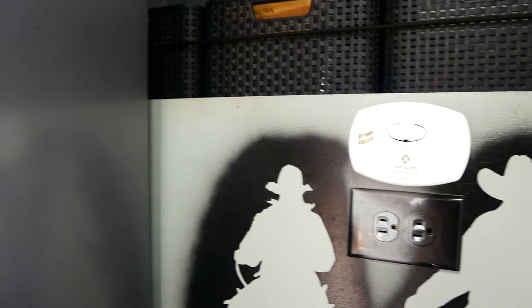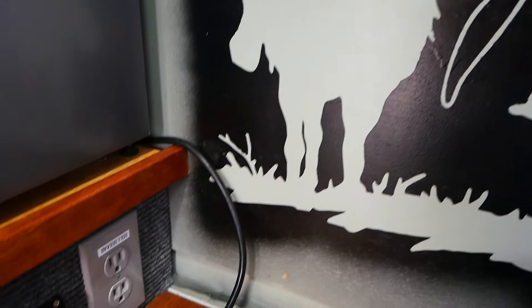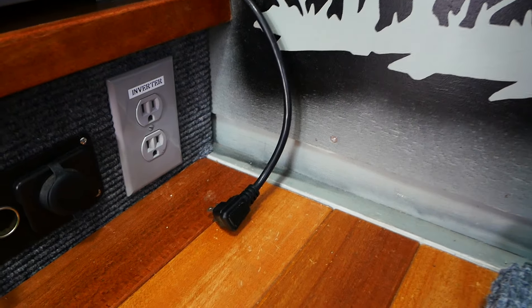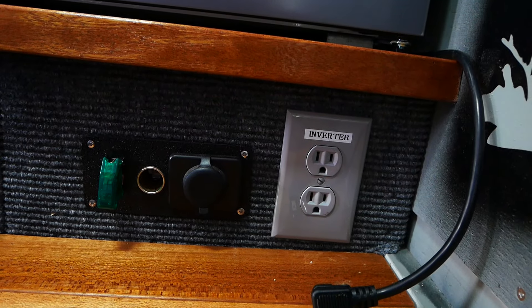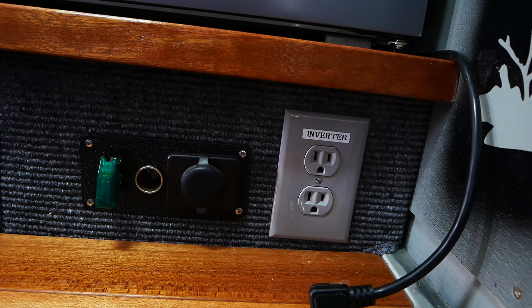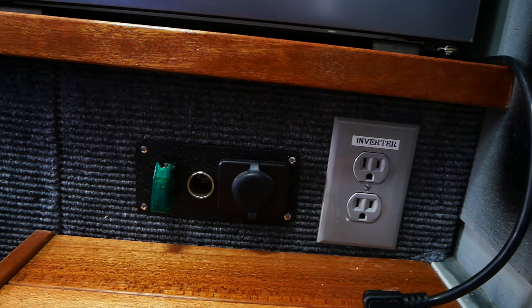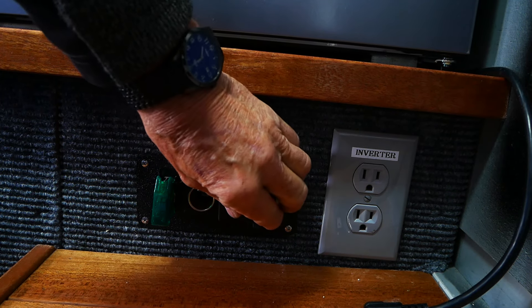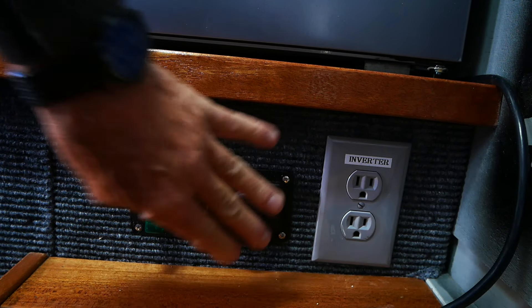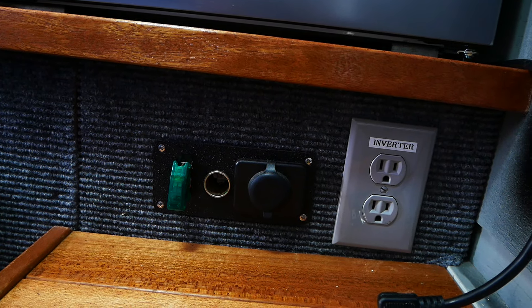If I happen to be plugged into shore power, I have an outlet right here and the cord for the refrigerator simply plugs into that. If I'm boondocking or without shore power, I just plug it into the inverter. Next to this is a little panel I made with USB connectors to charge telephone, laptop, and whatnot, a cigarette lighter for whatever device might need it, and then the switch for the water pump.